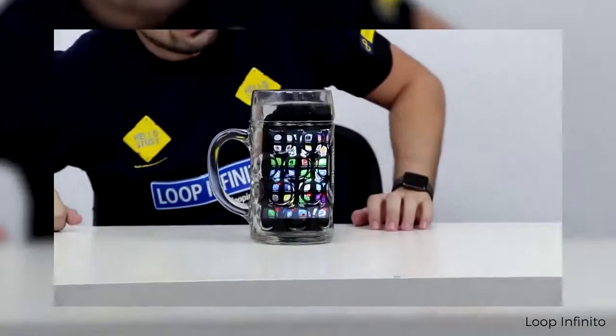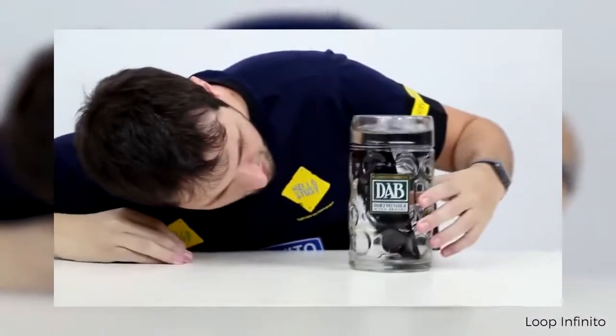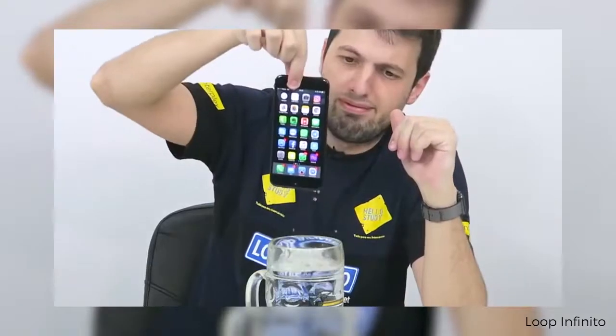Outro ponto que faz diferença é a presença de resistência à água no iPhone 7, com proteção IP67. Dá para pegar chuva ou derrubar um copo de água em cima sem se preocupar, mas nada de mergulhar com ele — diferente do LG G6 ou Samsung S7, que são IP68. É bom para os descuidados.